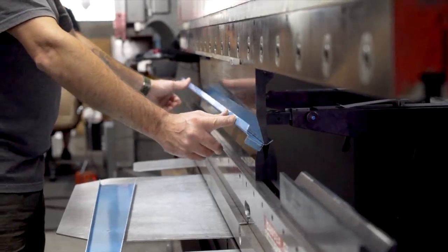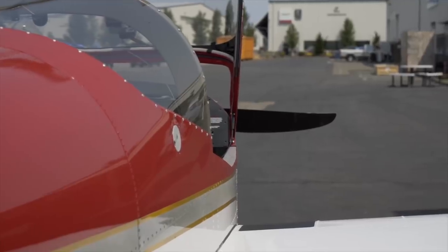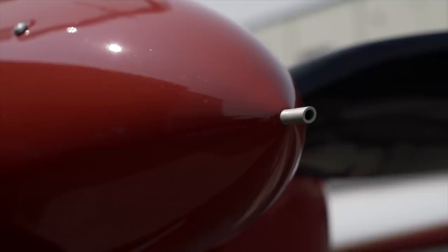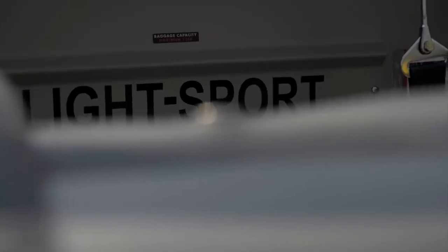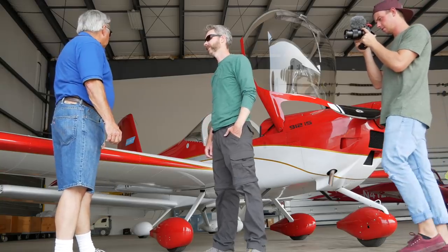We'll pick up a bit more of the tour later. For now, it's time to meet the competitor — the RV-12, the lightest two-place airplane in the fleet. So this is the RV-12 with the Rotax 912 IS fuel-injected engine, 20 gallons of gas on board, and removable wings. This is Van's light sport entry into the LSA market.